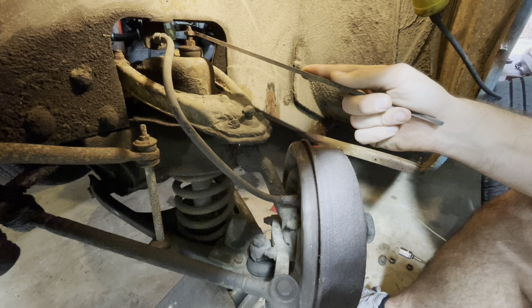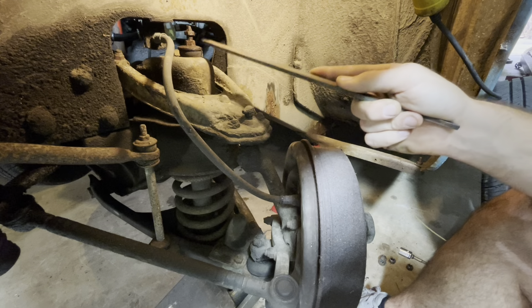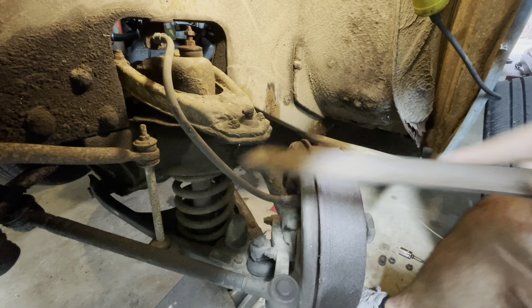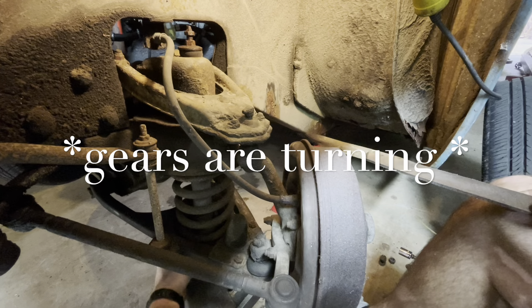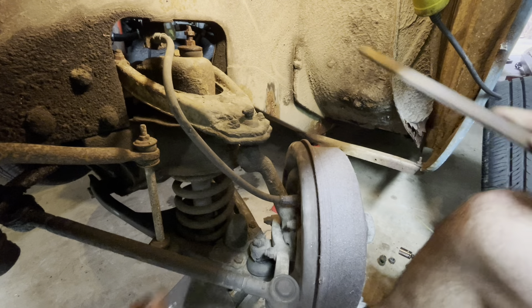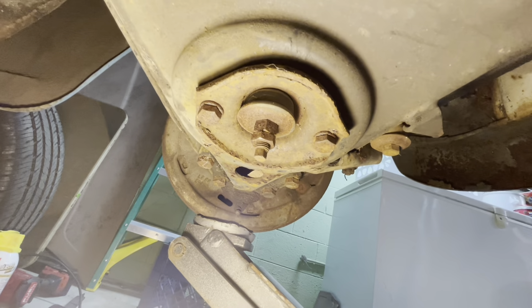So the problem here is this upper nut is seized to the threaded shaft of the shock. If I can't get this off, then I can't get the lower nut off, which means I can't get the shock out of the way. The shock is double-nutted at the bottom. So you know what? We're going to leave this alone and take it off at the bottom. This is Plan B.